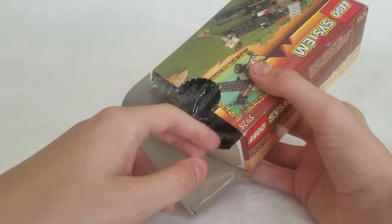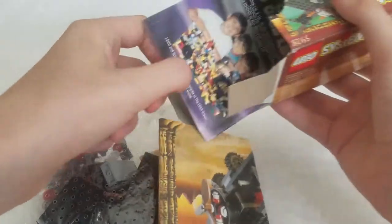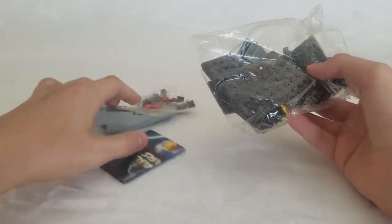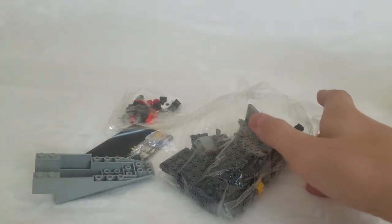And now I'm going to open the contents. You got some pamphlets, and this big piece here, and the bags, and I'll come back when I'm done building it.